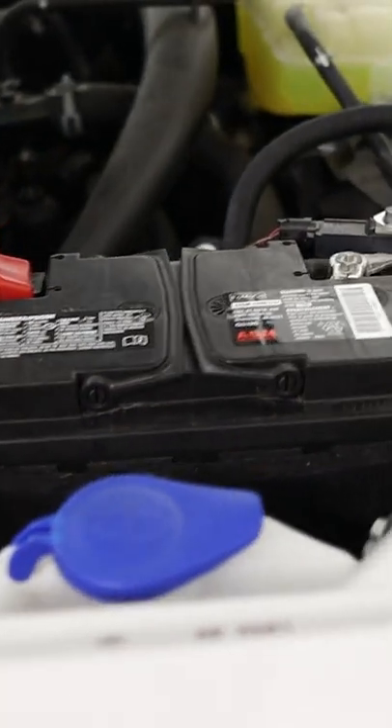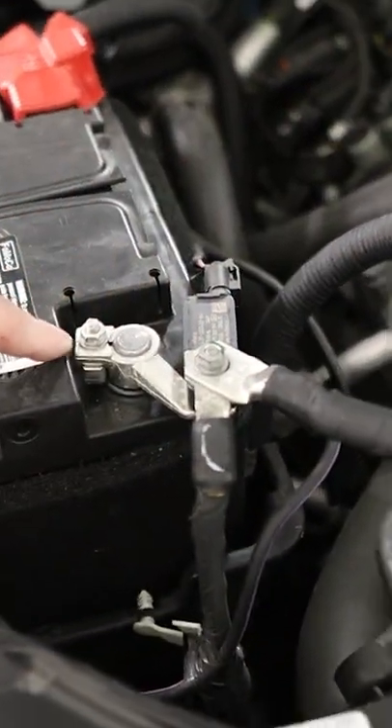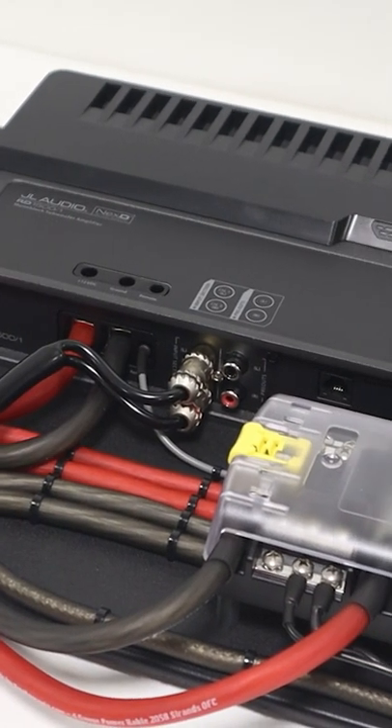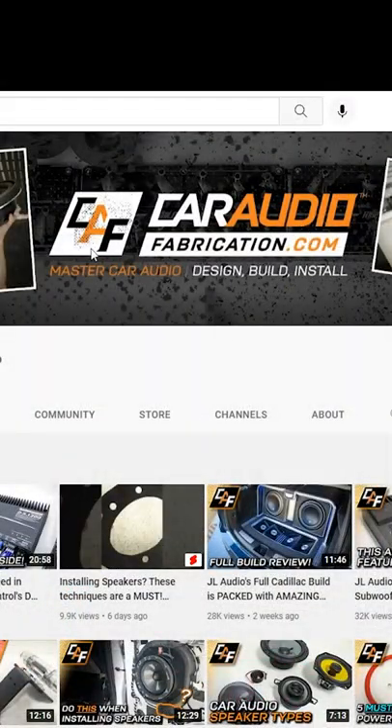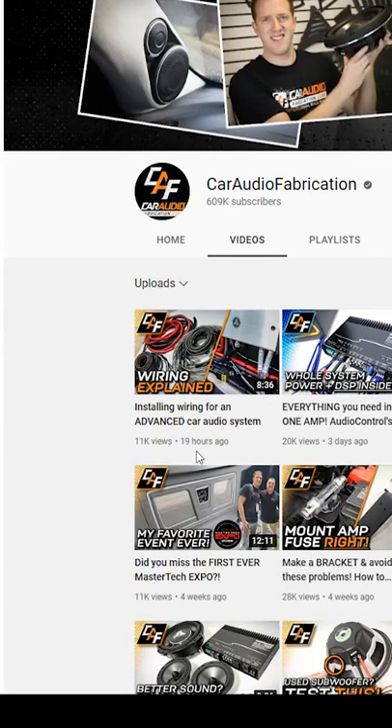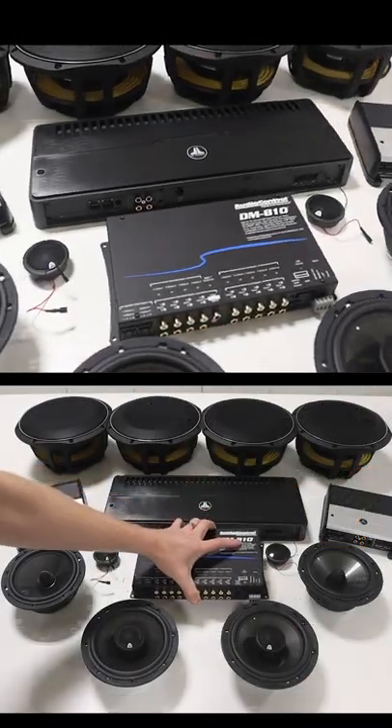I also like to make sure I upgrade the factory power wiring so that we can handle all of this additional current load on the system. There are a couple more very important things we want to make sure we do that I covered in my latest video over on my YouTube channel, Car Audio Fabrication. Come on over and check it out and see the rest of this build.